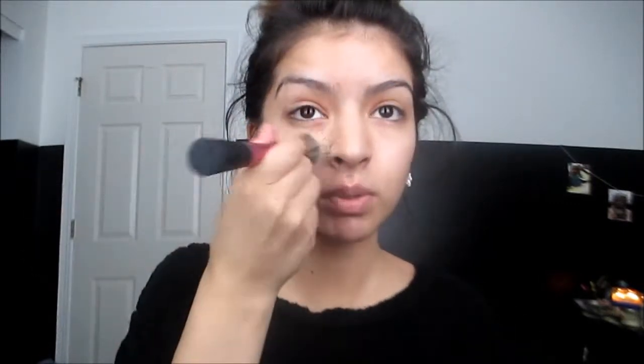I'm taking my Revlon Photo Ready Foundation in Nude. I did about one and a half pumps and with my Real Techniques stippling brush, I'm going to put that all over my face and blend it down to my neck. You want to go with a foundation that is about two shades lighter than you — maybe one if you're uncomfortable — to cover your entire face until you look kind of pale.